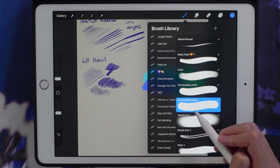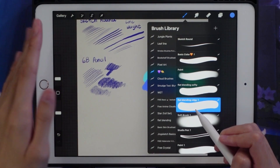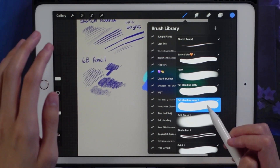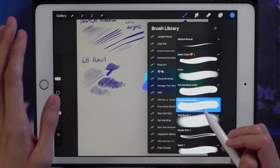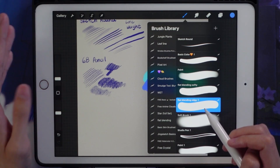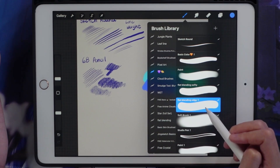I'll try to put these brushes in the description, but no guarantee I can find them all again because some of them I downloaded a long time ago from a free Procreate brush site — so there's no guarantee we're going to find this brush again.